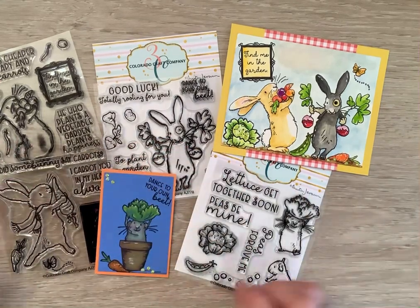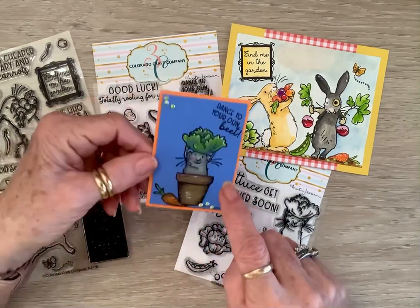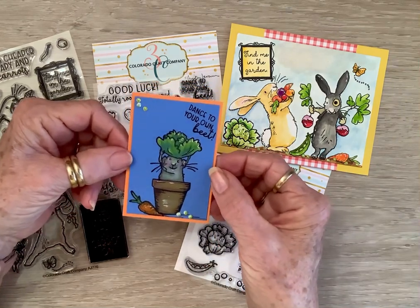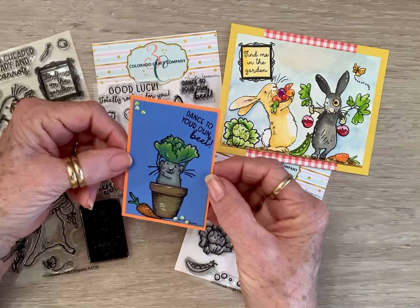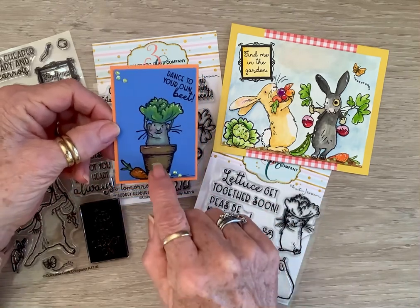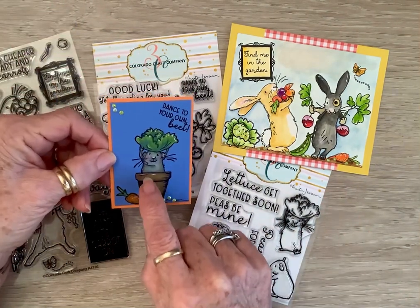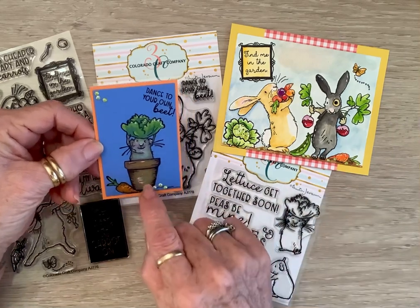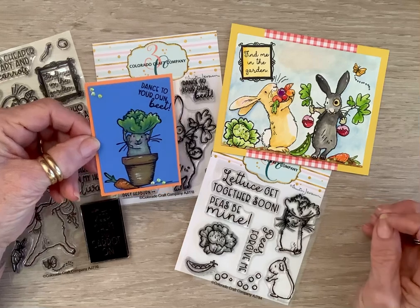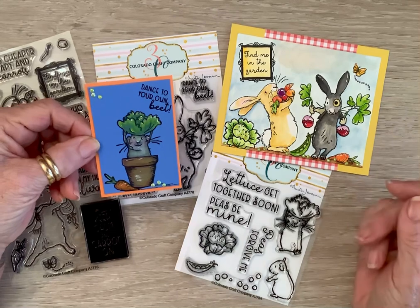So I made an ATC card. I wish I would have put this on a little bit lighter blue, but you know, it's cute. It's clean. I took a pot that I had, and I inked just half of him, then stamped my little pot and put him in there. It says Dance to Your Own Beat. I can just see him dancing in that pot and it cracks me up. So there you go.